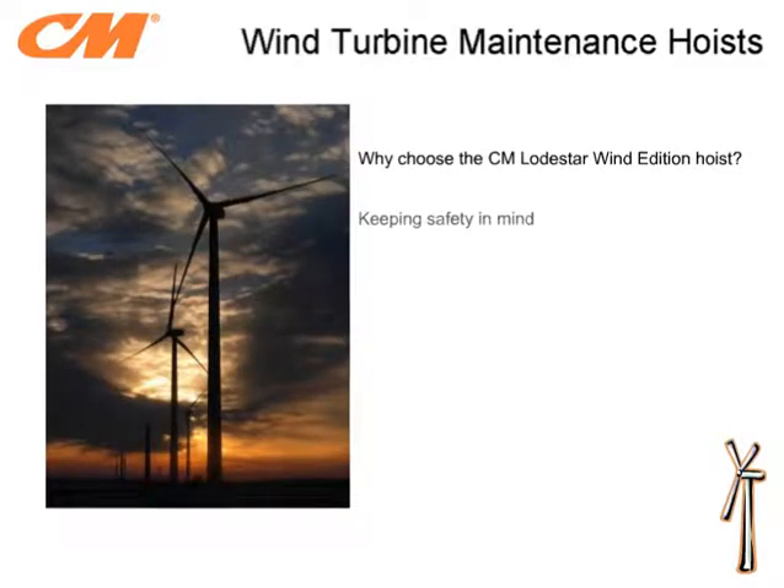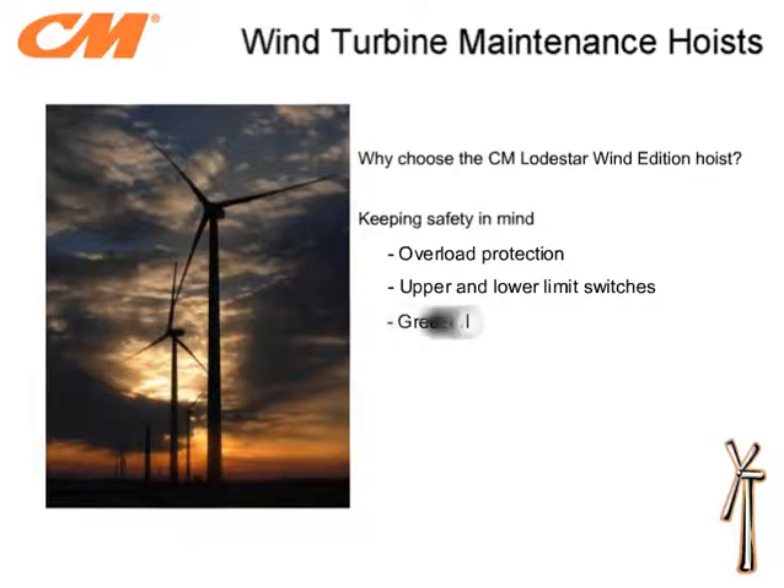Employee safety is the priority for all companies. To help protect operators, equipment and property, the Lodestar hoist comes standard with overload protection. This feature prevents the hoist from lifting more than its rated capacity. Upper and lower limit switches are another standard feature of the Lodestar hoist, which can help reduce equipment damage. Since the Lodestar utilizes grease lubrication, slip hazards caused by leaking oil are prevented. Lastly, the Wind Edition hoists come equipped with a lower hook impact protector, which prevents tower damage from the load hook during no load lifting and lowering.